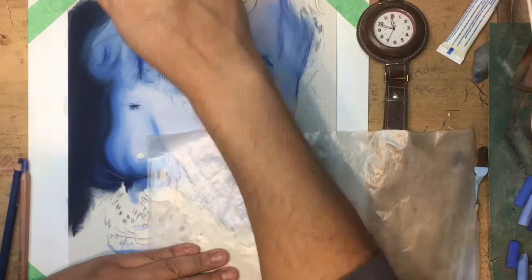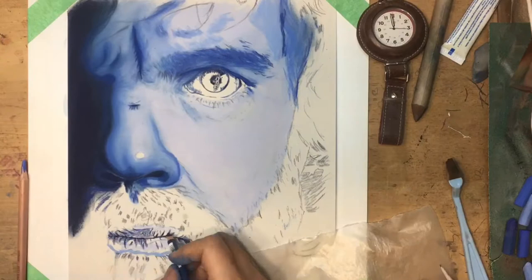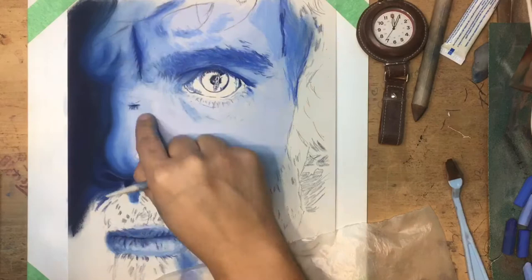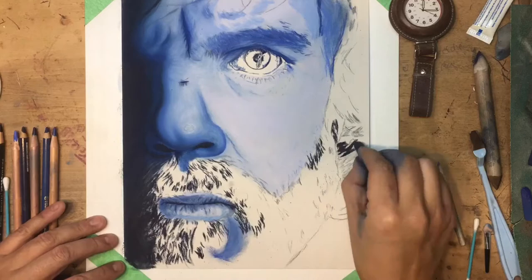As far as getting those deep deep dark blues, I was still not using any black. I tried to follow a tip that Jason Morgan laid out on one of his videos — to whenever possible draw from the top left-hand corner and work my way downward. I do that because I'm right-handed; if you're left-handed you'd probably want to do the opposite.